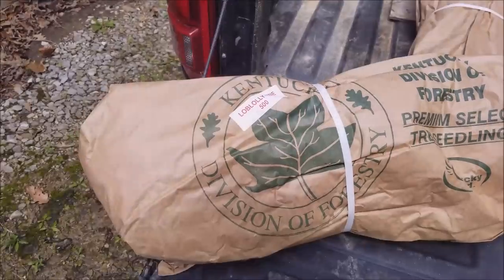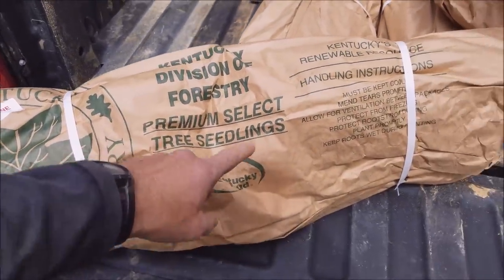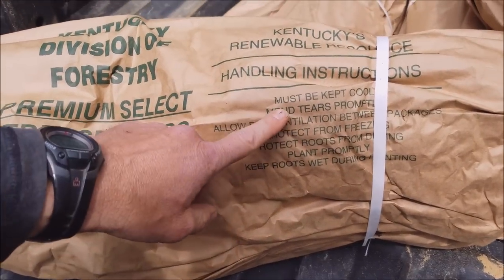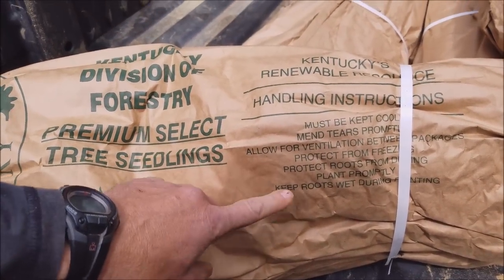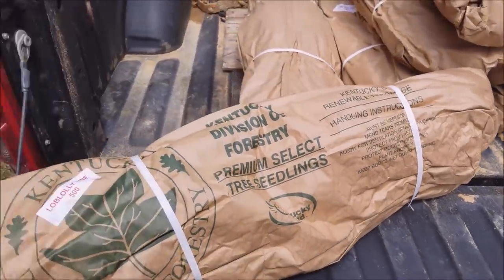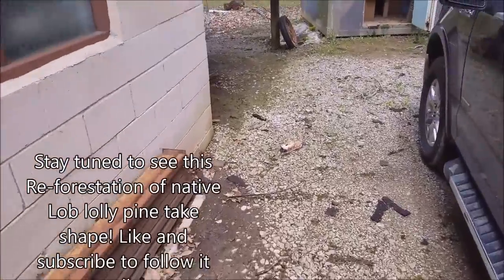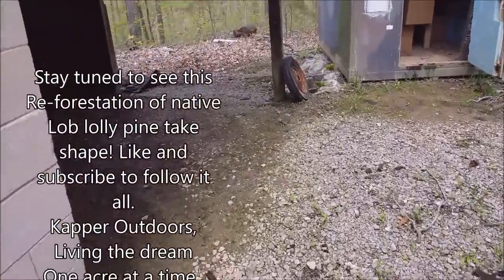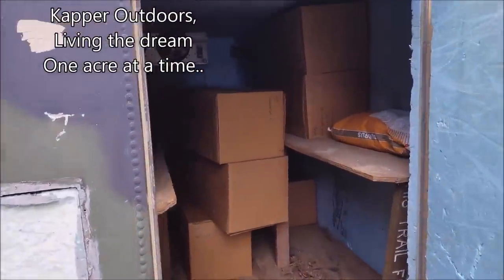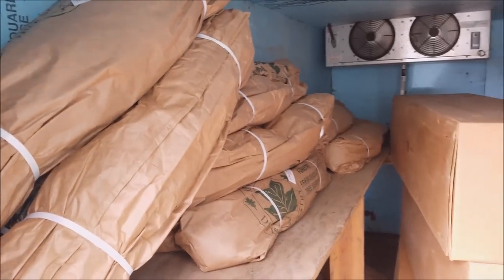Here's a look at the packaging — 500 each. Kentucky Forestry. Handling instructions: keep cool, keep wet, keep moist. All the basics. Now they are going into cold storage. The DNR from Southern Illinois let me use this with them, so this was a lifesaver right here. Until we could start planting.